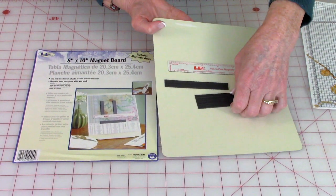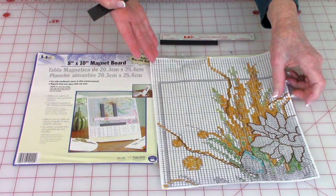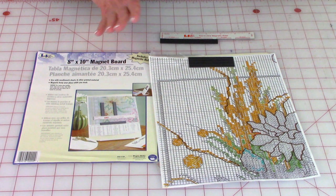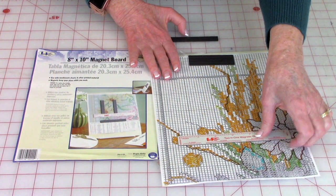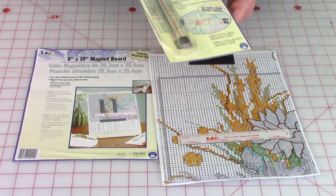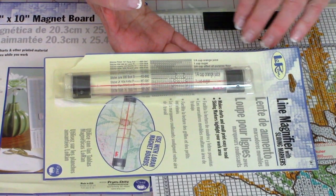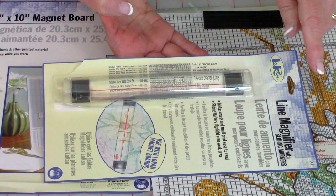I'm now going to share with you some other tools that may help you. If you have eyesight like mine — it hasn't been doing so well as I've gotten older — there are tools you can use to see better. This is a magnetic board and these are little magnets. What you can do is place your pattern sheet on there and use the magnets to hold it in place. It comes with a stand. You can also use this other little magnet to highlight a line so you can see better and keep track. There's also another tool — a magnet with a red line down the center — that you place on your pattern so you can see how many stitches you need to do of a certain type.